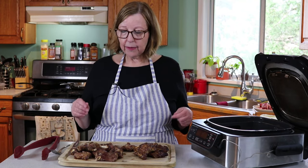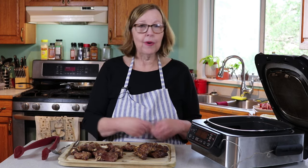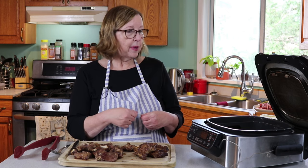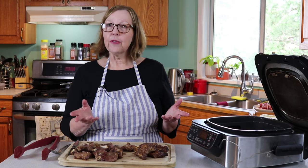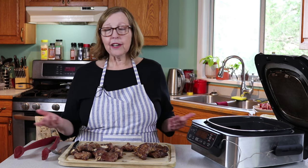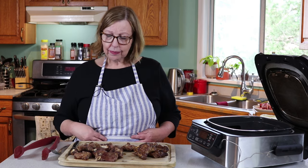To wrap up what we did: we cut the short ribs into chunks, seasoned them however you like depending on if you're keto, carnivore, or you don't care — put whatever you want on them. We put them in at 390 degrees for five minutes, tossed them after the five-minute mark, let them go for another five minutes, then added sauce to some and let them go for another minute or so. They are ready to go — that's like a 12-minute deal. Add a couple of minutes to cut them up and season them. This is a fast meal.